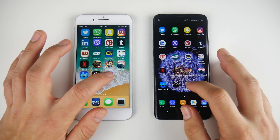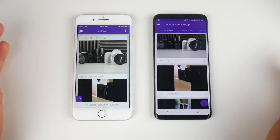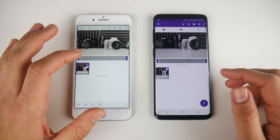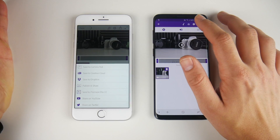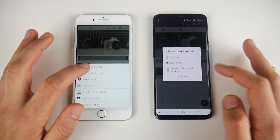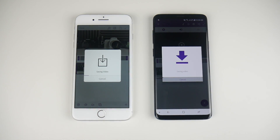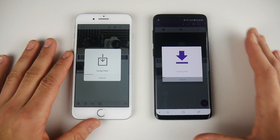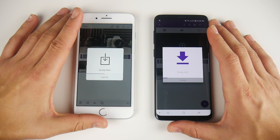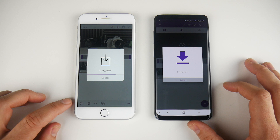I did run a video test on both of these prior to the video but did not render it. I did the same video clip, so we're going to go ahead and render it here in Adobe Clip. Both are 45-second clips at 1080p. I'm going to save to the camera roll and save to gallery at 1080p. And you can see that the iPhone 8 Plus is smoking fast when it comes to this video rendering — I found this to be the case in other apps as well, not just Adobe Clip.